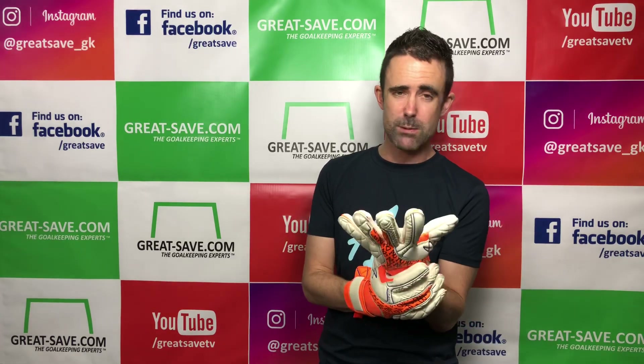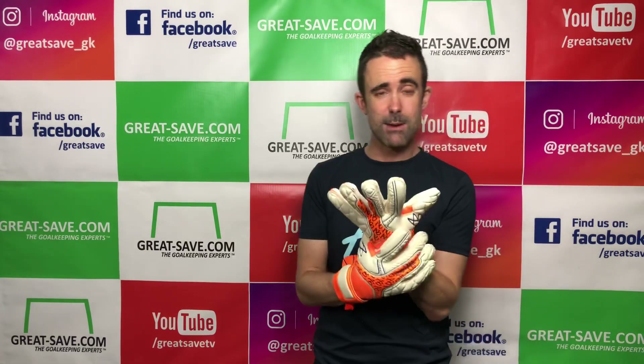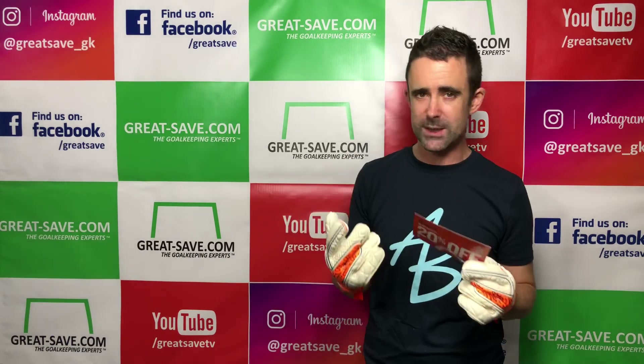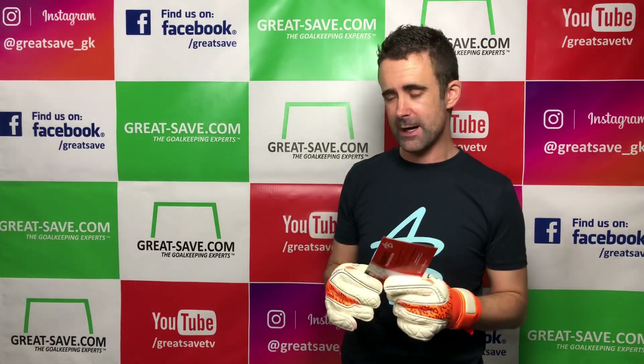There are offers available both on GreatSafe and on Asmir's online shop. There are two-pair bundles available on the AB1 shop, and there is an introduction offer at the moment. We work closely with Asmir and there's a discount code you can use to receive 20% off your first order. The website is shop.asmir.com and the voucher code is AB20 at the checkout for 20% off your first pair of AB1 gloves.